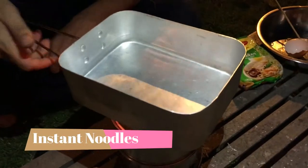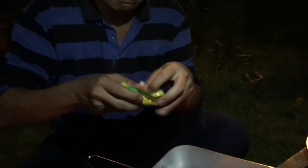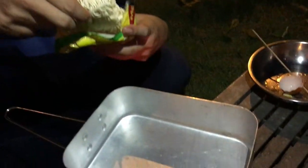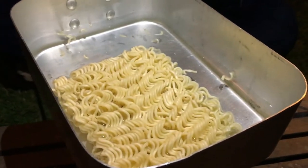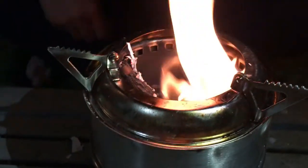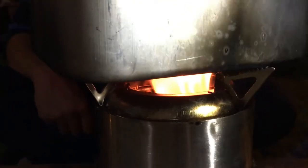Finally, we'll cook the instant noodles. I want to show you as it's boiling — look inside, can you see the gasifier effect? The fire is actually coming out from those holes at the side. This is when the heat gets maximum. See, it's boiling already.